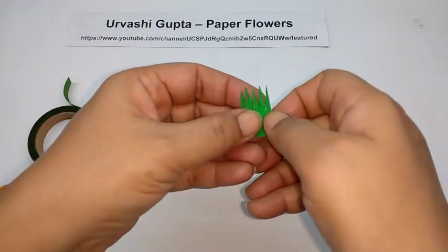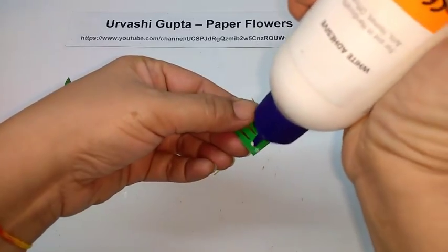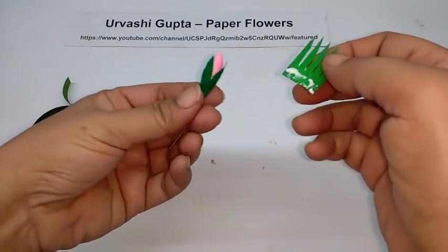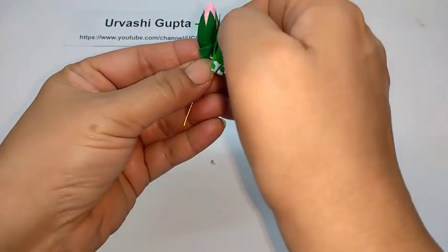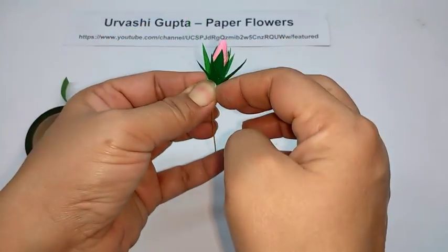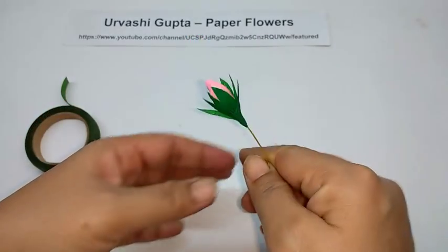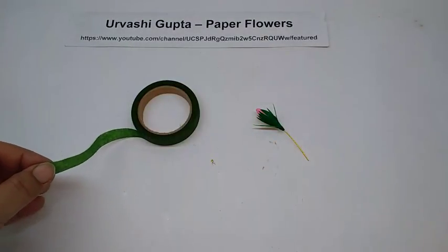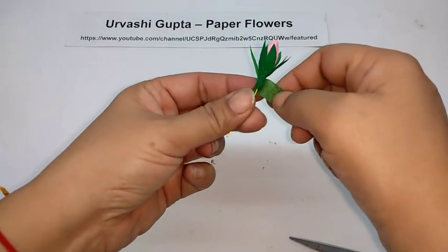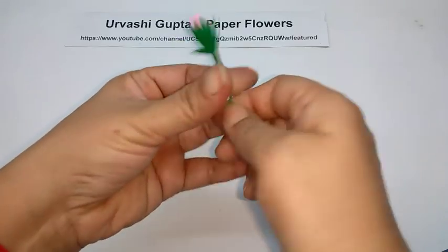Now take the piece for the bract, stretch it well, apply glue, and stick it almost at the same height as the sepal. Then take a piece of the green floral tape and wind it from the base to the end of the wire.